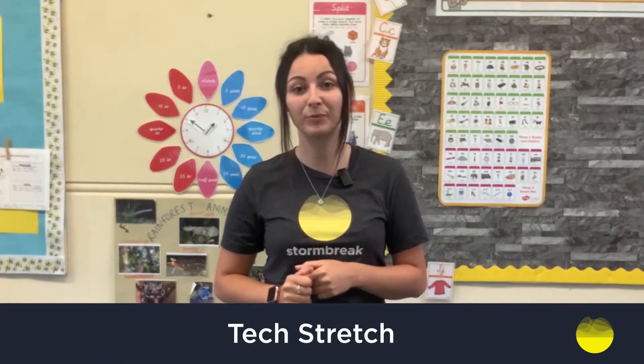Hi everyone, I'm here to do Storm Break with you today. My name is Miss Abba and we're going to be doing one of my favourites, called the Tech Stretch. The purpose of this Storm Break is to think about our posture and our neck and our wrist health through doing some stretches, and this Storm Break focuses on self-care.